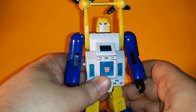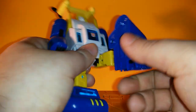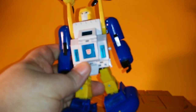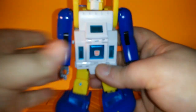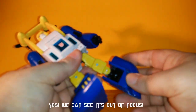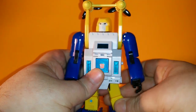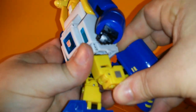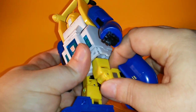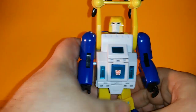The main problem is articulation. You've got universal joints on the shoulders — you go up, you go back. There's an angle pivot on the legs. The knees get you about 90 degrees, but they're really tight. Everything on this guy is really tight, just like Cosmos.